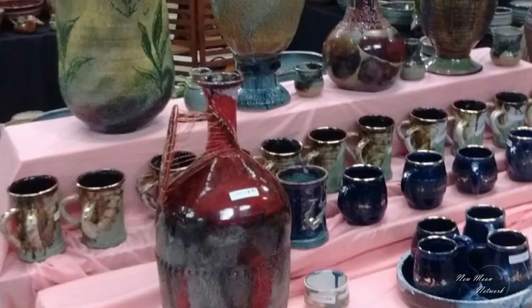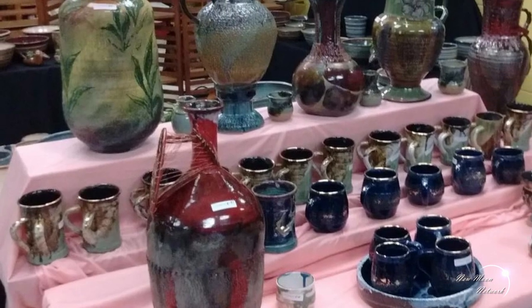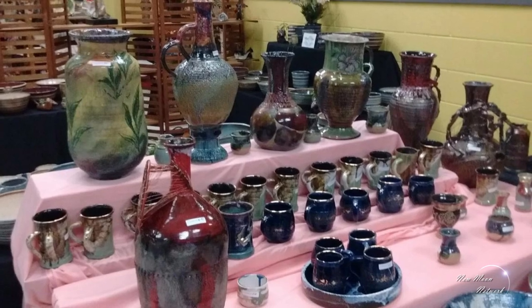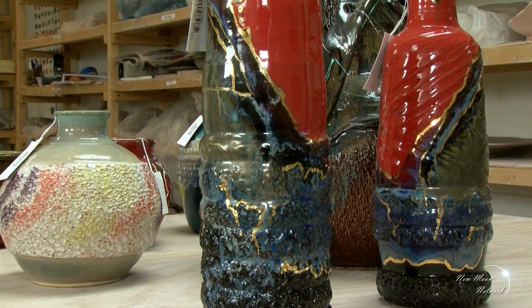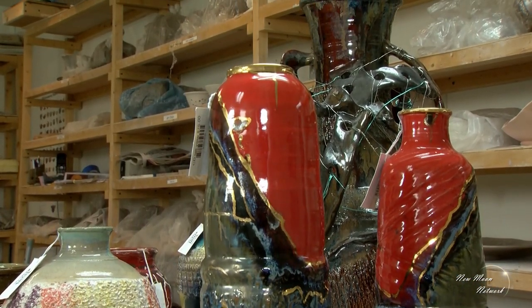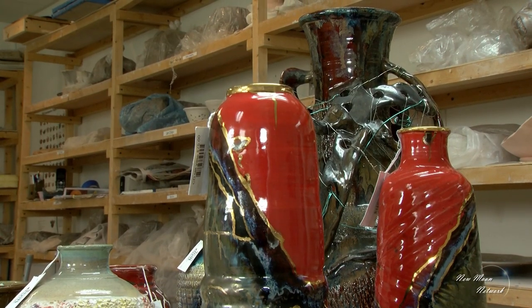My work is kind of loud. You feel it sets you apart? Yeah. And I pride myself with each piece that I make as an individual piece. We've got a lot of potters that have a particular style — I don't have a style. I just create as the inspiration comes to me, so when you get a piece, it's often a one-of-a-kind.